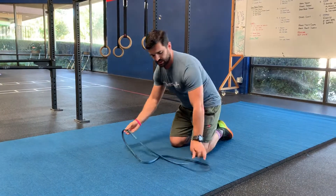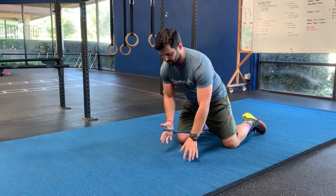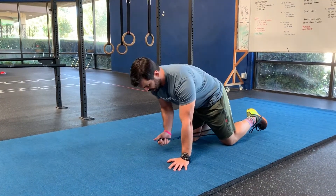So you're going to hold the band in one hand and put the band around the foot there. Sorry if it's blending in a little too much with the blue there — color coordination is very important in fitness and health.